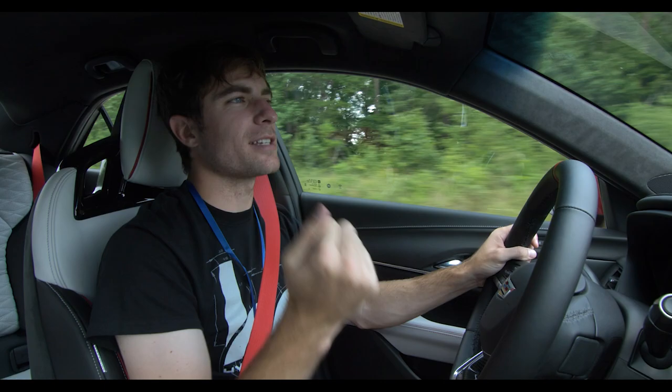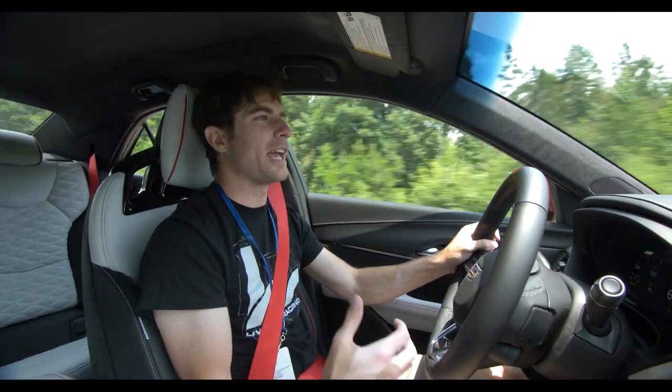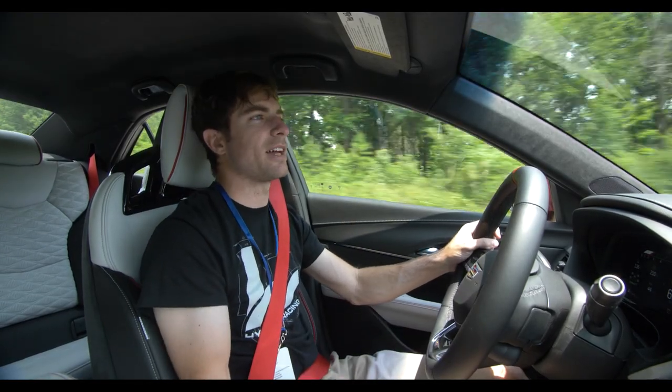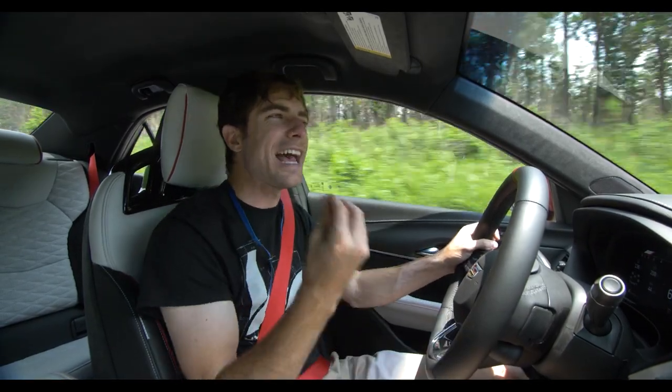Thank you, Cadillac, for getting us some really cool colors. They have a much better color palette for the Blackwings. When I think of CTS-V, I think of a black car or a gray car. I rarely think of bright blues, bright reds, bright orange. It just shows that Cadillac is classy, but they know how to have fun, too.